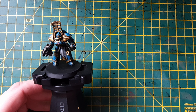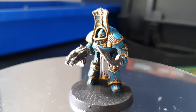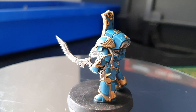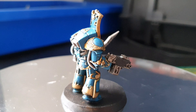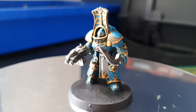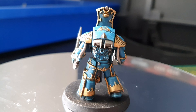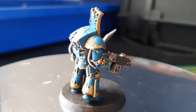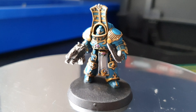Now what we're going to do is work on the yellow. I've got some foundation paints from years ago with a yellow color called Iyanden Darksun — it's one-coat coverage, so that's what I'm using. As you can see I've gone over the blue and a little bit of the gold, but that's not a problem — just go back over, paint the gold in, then paint your blue back in. Just take your time.